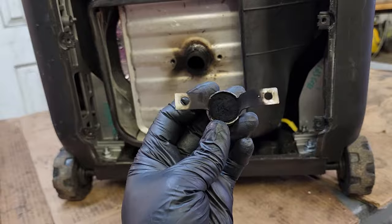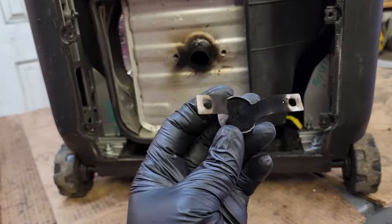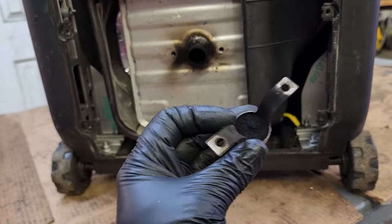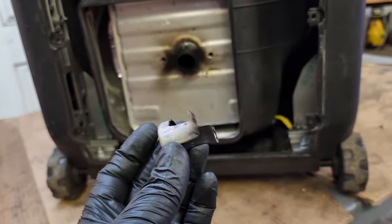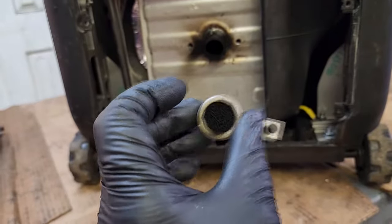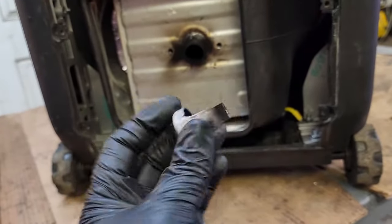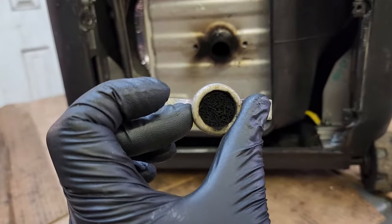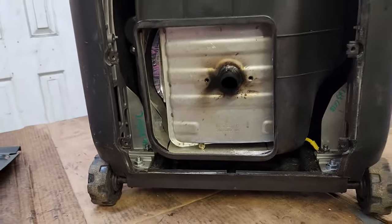To fix this, you can buy a new arrester or you can clean this one. You can usually clean these with a torch — heat them up and it will actually burn the carbon off. Sometimes you can soak them in carburetor cleaner and that will dissolve the carbon and clean them up as well. I don't recommend just throwing it away, because these are designed to catch sparks that come out of the muffler, reducing the chance of wildfires. That is why they're on the muffler in the first place.